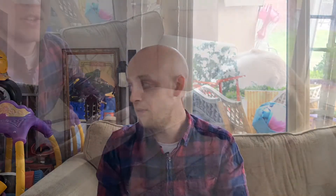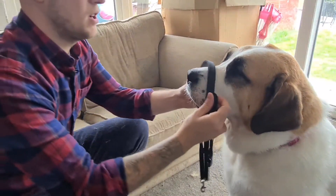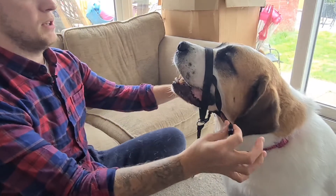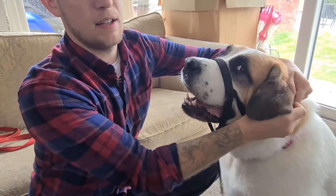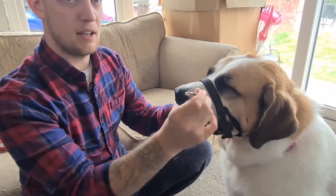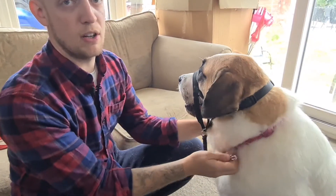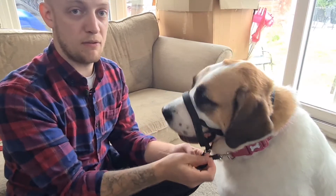So I'm going to show putting this on Lulu now. Nose through, we take the two clips around the back of the head past the ears, then it clips together — that's now secured on the head. We then take our chain onto the main ring of the collar.